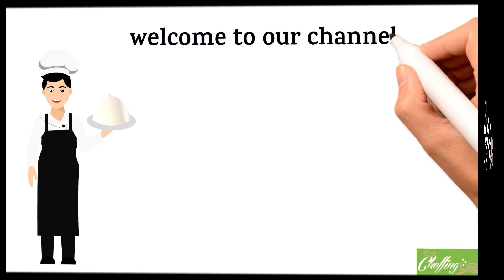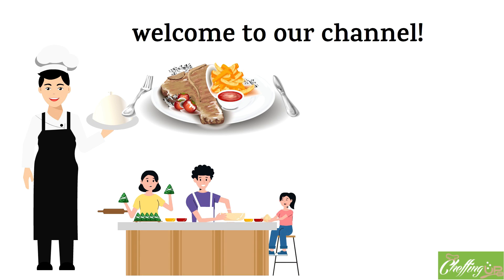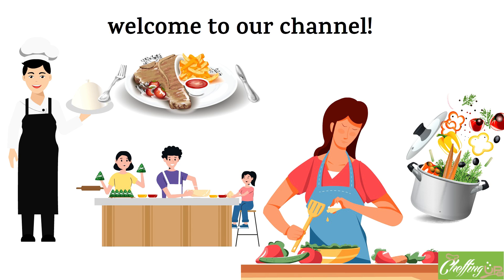Hey there, welcome to our channel. We're all about helping you cook up some delicious meals while staying healthy and happy in the kitchen. If you're someone who's new to cooking or looking to sharpen your skills, you've come to the right place. We'll be your trusty guides, showing you how to use the right tools and techniques to get the most out of your food.